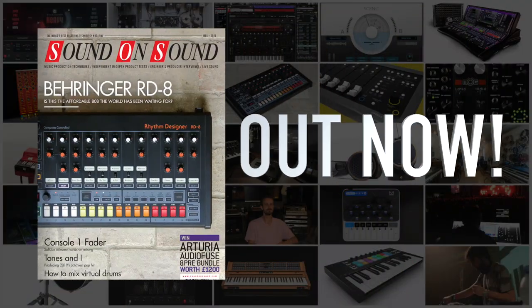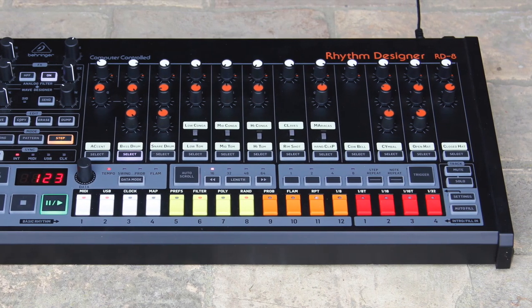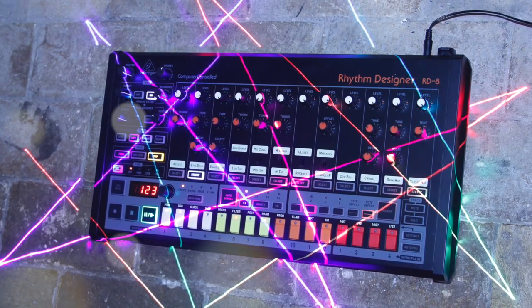The January 2020 issue of Sound on Sound is out now. The cover review this month is Behringer's RD8, a recreation of Roland's TR-808 drum machine that retails at well under half the 1980 price of the original. But can it replace a classic?